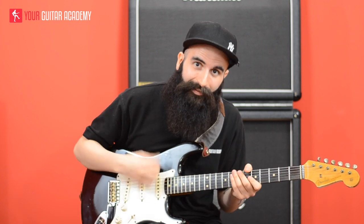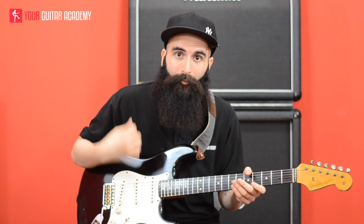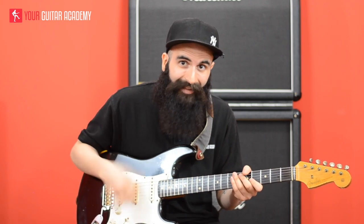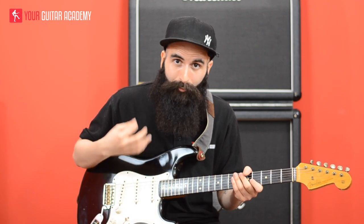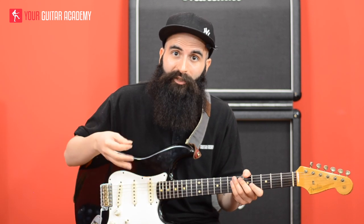Now we are ready to jump into the lesson and learn how to play this 16th ghost note. When we play 16th ghost notes, we keep moving our picking hand all the time as we normally do when we count in 16th notes in funk music. But this time, rather than just moving our picking hand, we are also hitting the strings all the time.